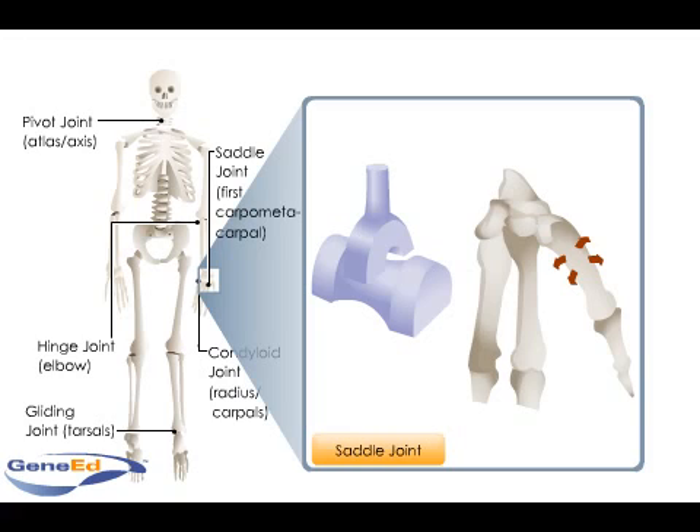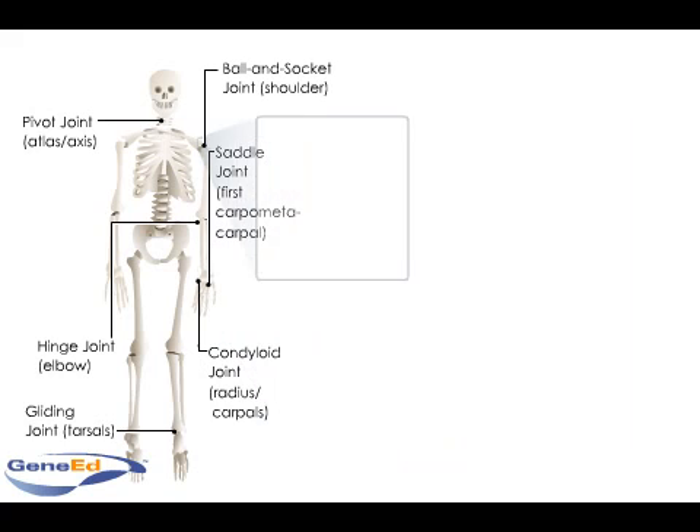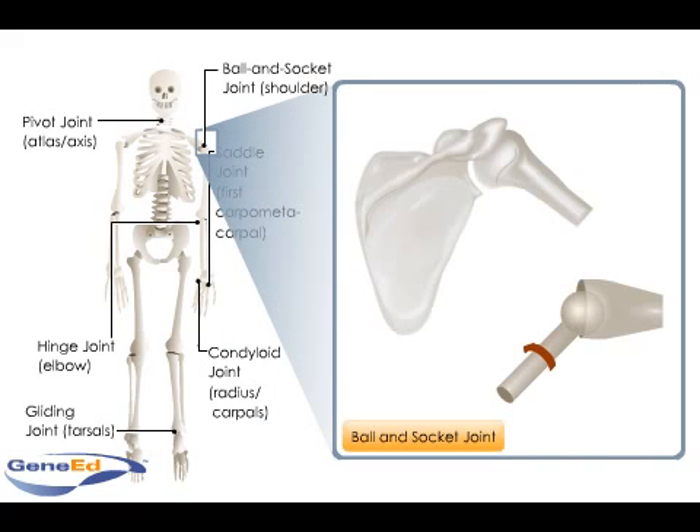A spherical head on one bone fits into a round socket of a second bone to form a ball and socket joint. As in the shoulder and hip joints, these multi-axial joints allow movement on all axes, including rotation.